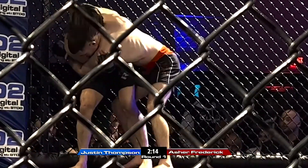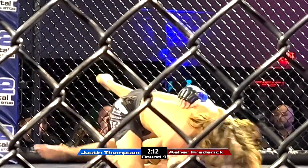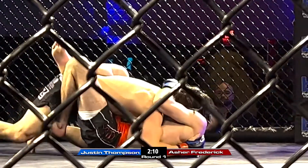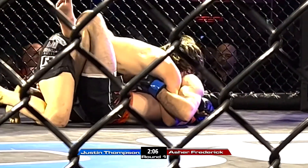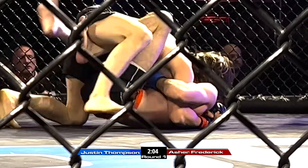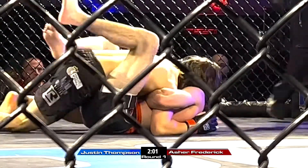Good heads, turn him, lift him. Half guard, half guard, Asher. Give me a pass. Pass to me, hands off the mat. Hands off the mat, kid. Pass. Hands off the mat, Asher.